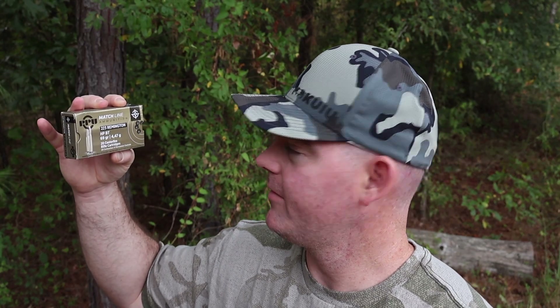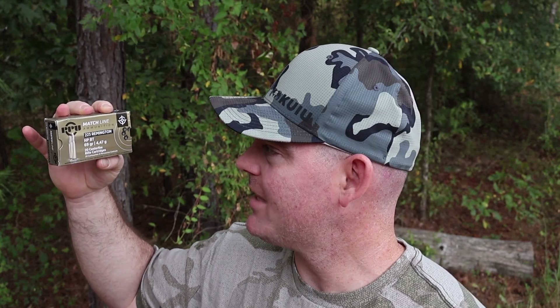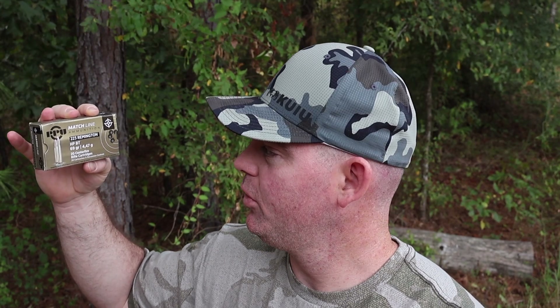Hey y'all, welcome back to another ballistics gel test. Today we're going to be testing something a little bit wild, a little bit wacky, a little bit different. We've got — let me read it for you — Privy Partisan PPU, their match ammunition, .223 Remington hollow point boat tail 69 grain. We're going to shoot it into ballistics gel at 100 yards and see what it'll do.